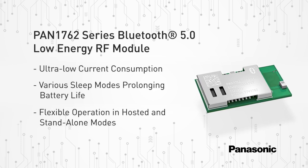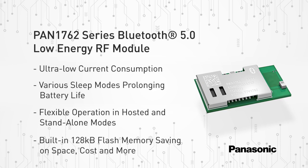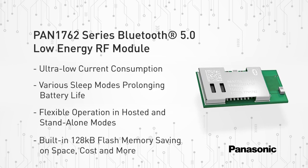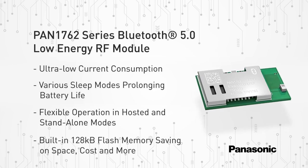To provide maximum flexibility, the PAN 1762 series RF module can be operated in hosted as well as standalone mode. With the built-in 128 kilobyte flash memory, the PAN 1762 series RF module can easily be used in user app mode, thereby eliminating the need for an external processor, saving complexity, space, and cost.